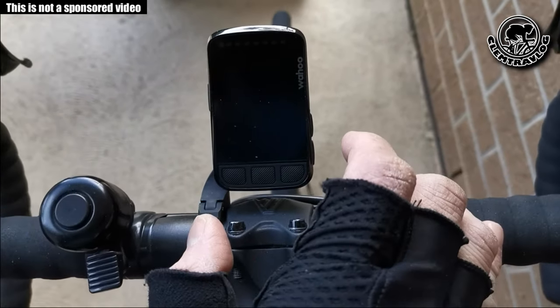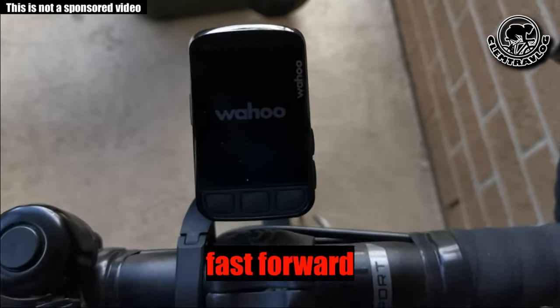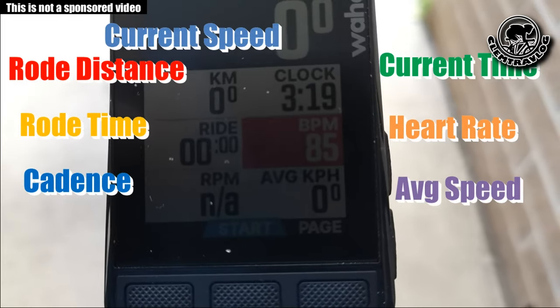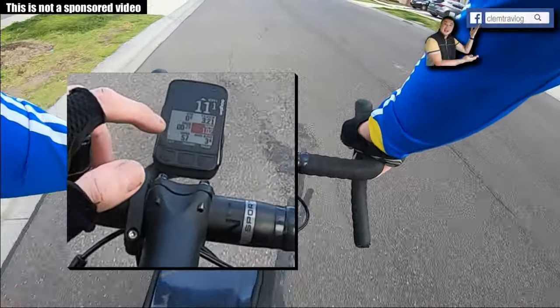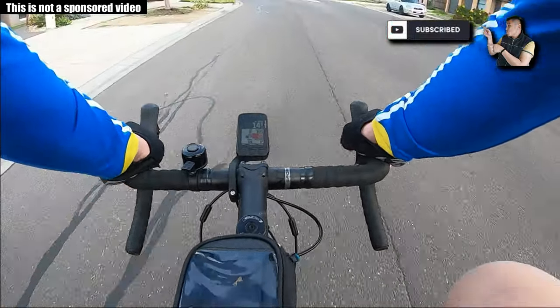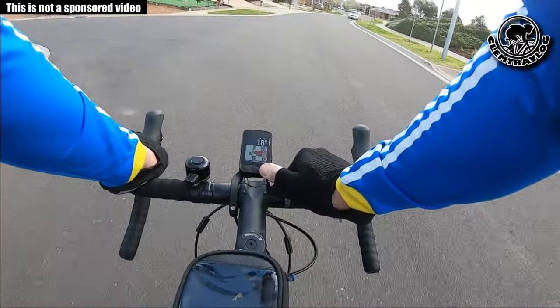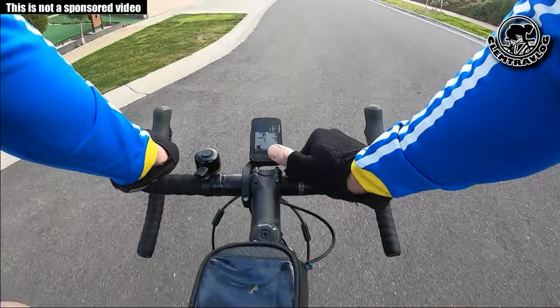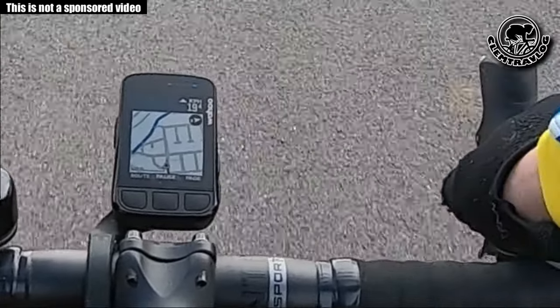Now I'm going to do a simple test ride to see the performance of this bike computer. Let's go! I'm turning it on now. It connects to my heart rate sensor, and it shows that my cadence sensor is being connected as well. It shows my speed in kilometers per hour at the top.